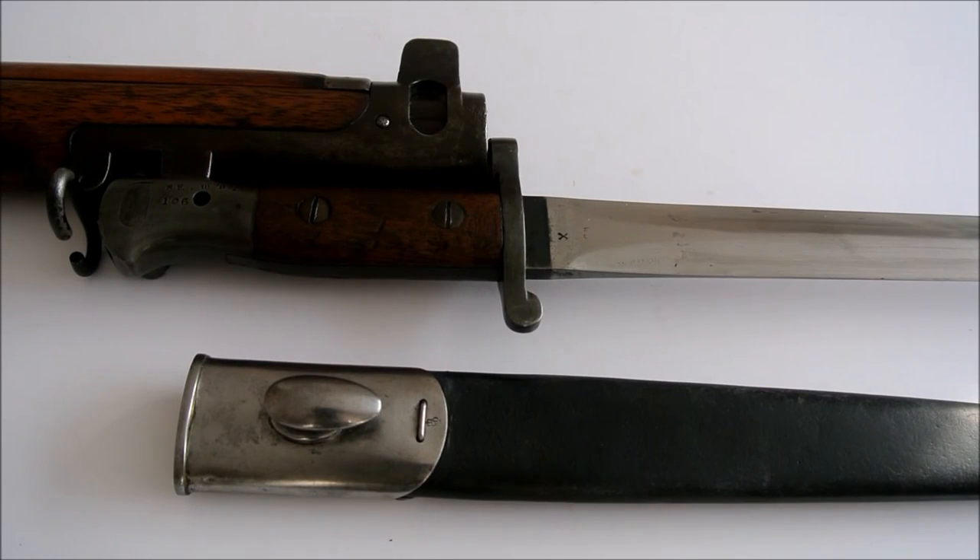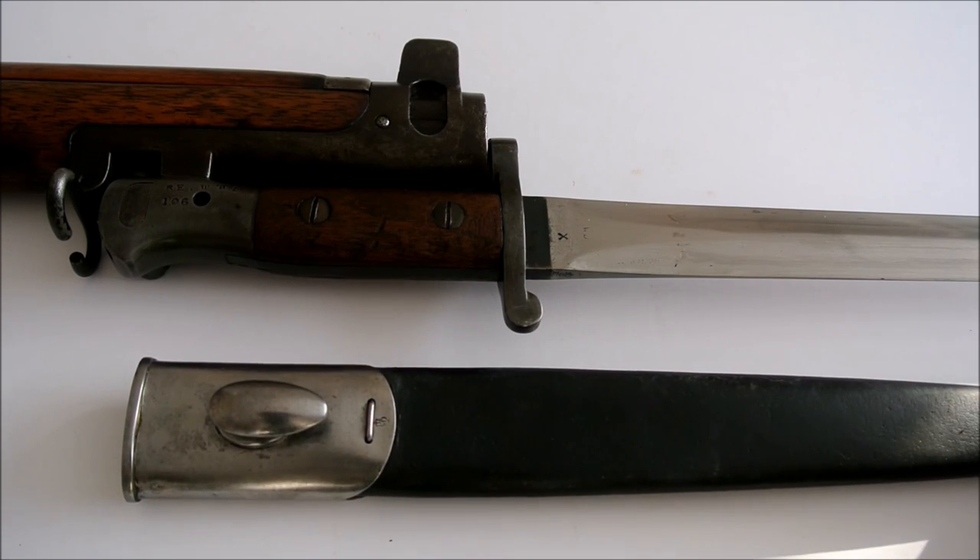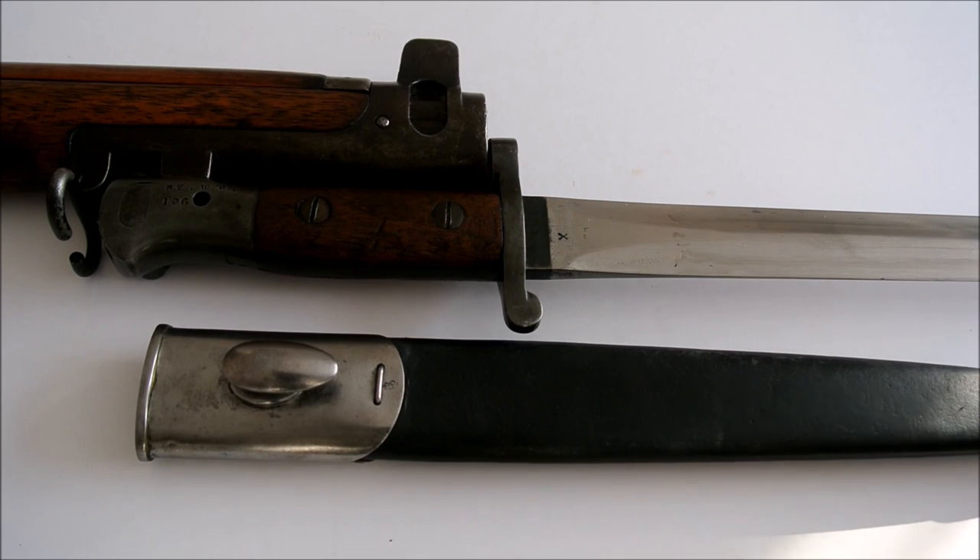The last in this series is the rarer pattern 1903 bayonet. With the introduction of the SMLE rifle, the pommel fixing was changed. The list of changes were announced in December 1902, paragraph 11716, dated the 19th of December. Approximate production was 119,000 at Enfield, and the scabbard is the Mark 1 land pattern scabbard, which is common to most of the bayonets in this collection.